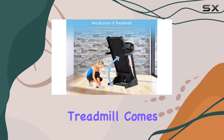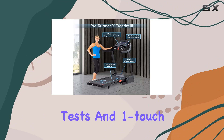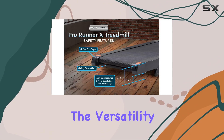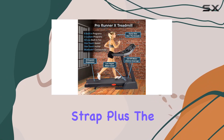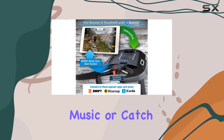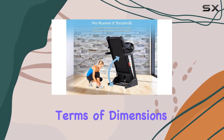The Pro Runner Treadmill comes loaded with built-in programs, offering pre-programmed courses, fitness tests, and one-touch speed and incline adjustments. The versatility extends to heart rate control, with the option for a wireless strap. Plus, the freedom from any membership requirements is a huge plus, allowing you to enjoy your music or catch up on your favorite shows during your workout.